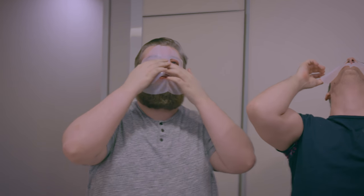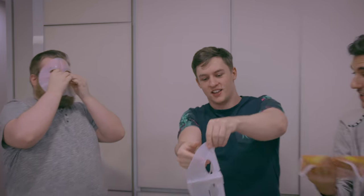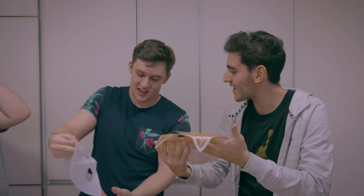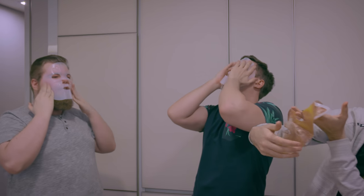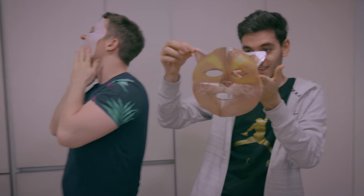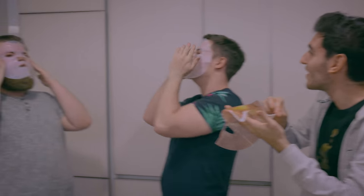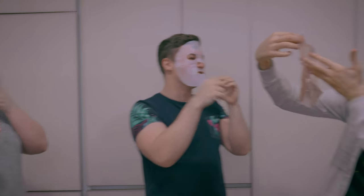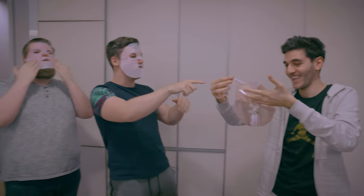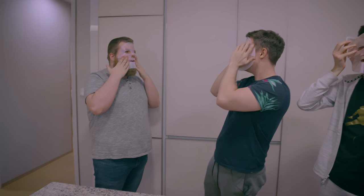Oh no, it's on my beard. Wait, this side is not even wet. It has to be the other side — the side you put on your face has to be wet. Oh I got it — wait, like this? No, it's like this. Wait — you have the cat. Mine doesn't stick to my beard at all.